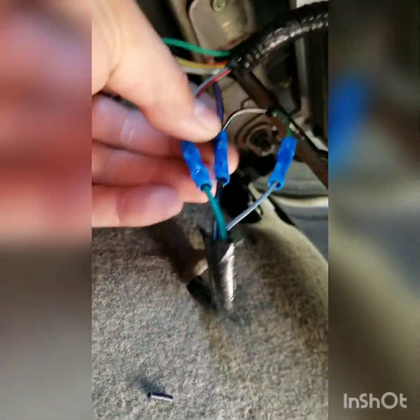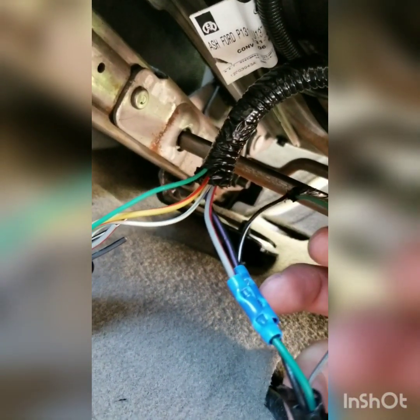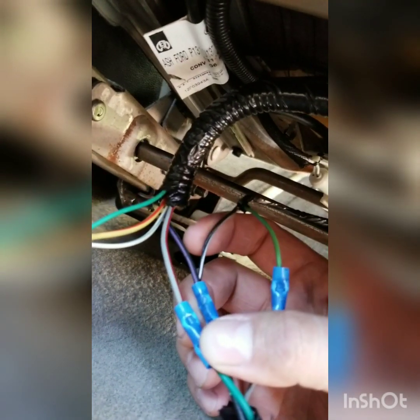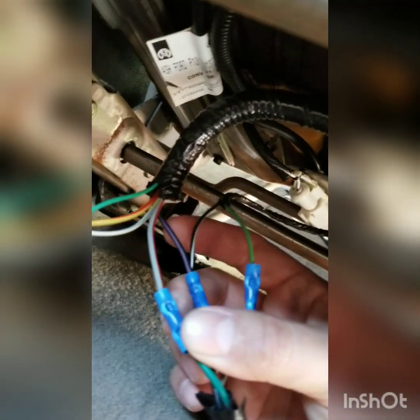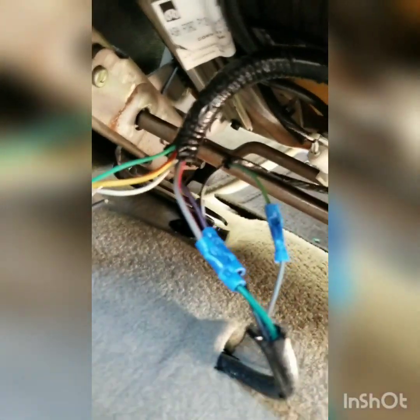I got everything wired in. I didn't cut the connector off the back — I used the plug itself and cut the wires off the main connector we're not going to use. It's a green and a black on this. The one for the seat belt chime from the truck: I hooked it up to one side which is the green, and the other side — black and white — I put on the ground. So now it has a ground, and once you click your seat belt in it creates the circuit which stops it from chiming. That's how you wire in the power, and you should be good to go.